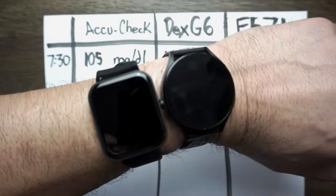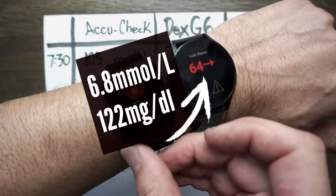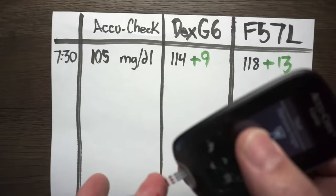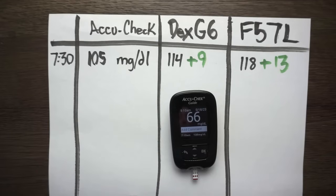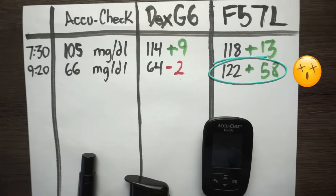Our non-invasive smartwatch is measuring now. It's reading 6.82, which is significantly off — 6.8 is 122 milligrams per deciliter. Meanwhile, the Dexcom is reading 64. The blood glucose meter gave an accurate reading of 66. So 66 is the actual number; the Dexcom G6 has me at 64, which is only 2 milligrams per deciliter off. Meanwhile, the non-invasive smartwatch is reading 122 — that's significantly off.